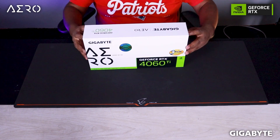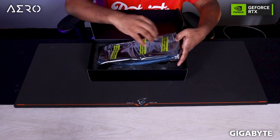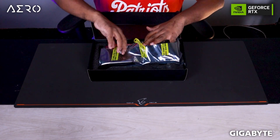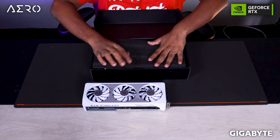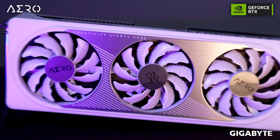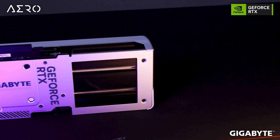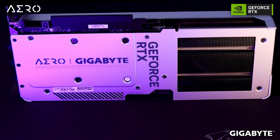Hello guys, this is Ghazi Rahman and welcome to today's video. Before we start with anything, let's look at the unboxing video. Guys, I hope you liked the unboxing video. Now let's talk about the specs.